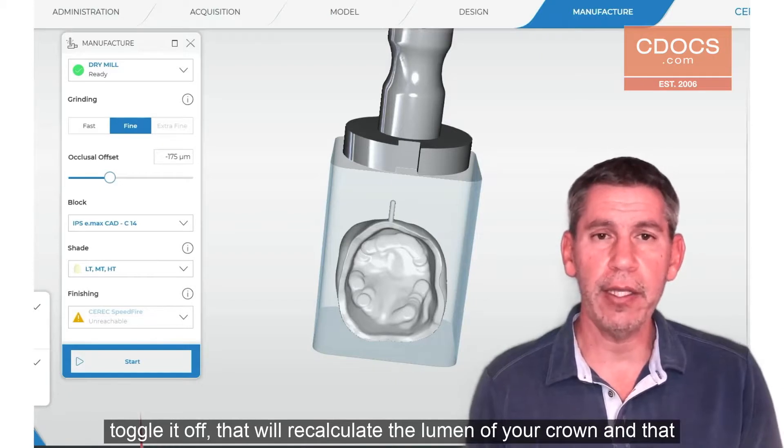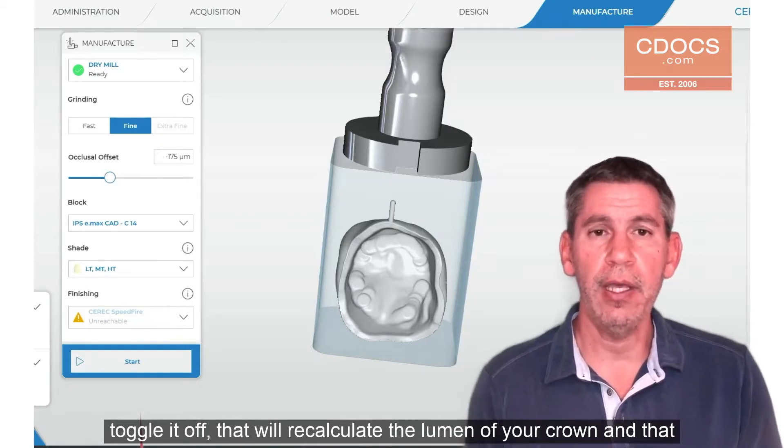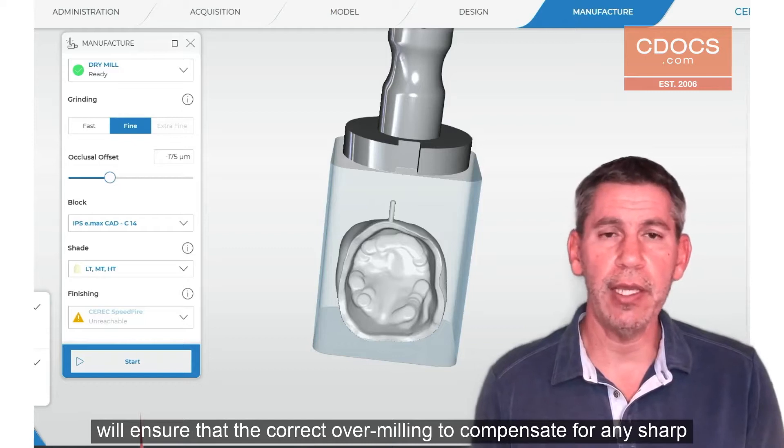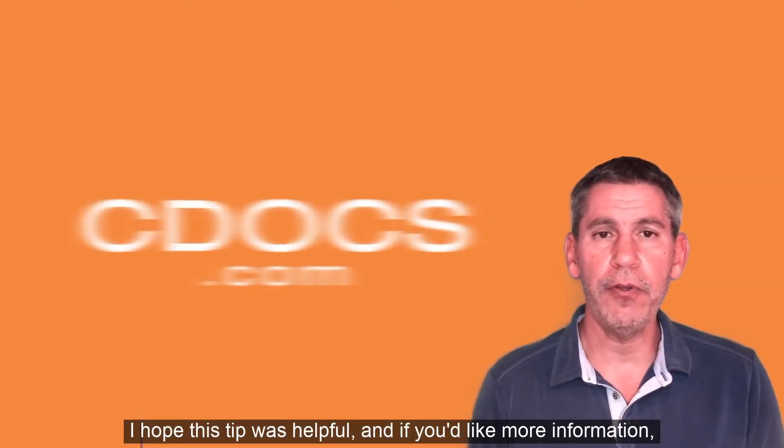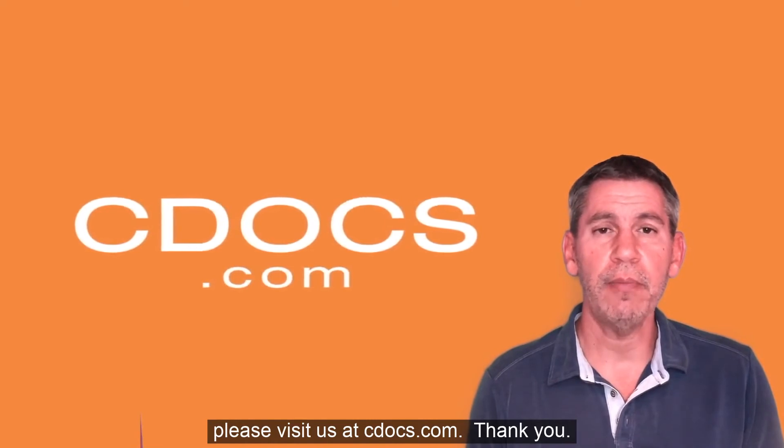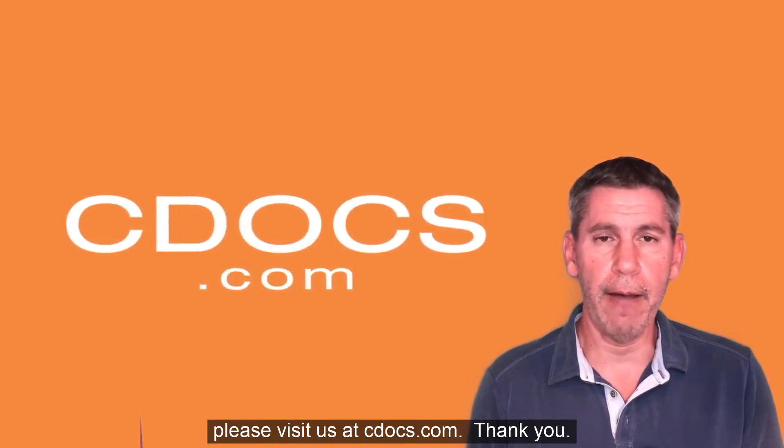That will recalculate the lumen of your crown and will ensure that the correct over milling to compensate for any sharp areas of the prep are taken into account, and your crown will seat every time. I hope this tip was helpful, and if you'd like more information please visit us at cdocs.com. Thank you.